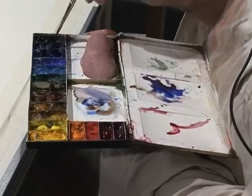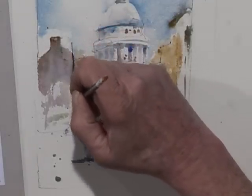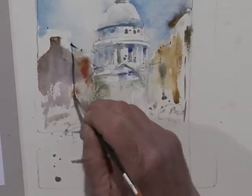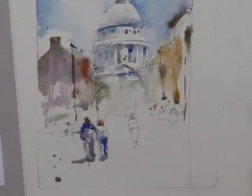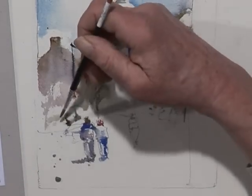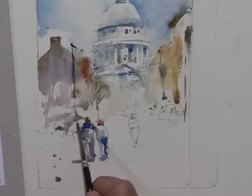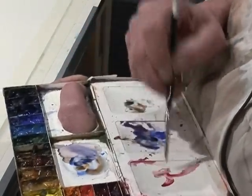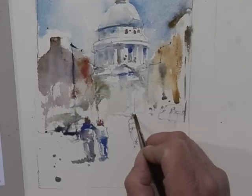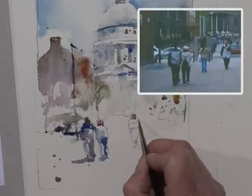Now I think I'll stick in a telephone pole there. And maybe a little bit darker shape over there. I see a red car back there, so I'm going to use that.